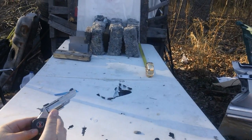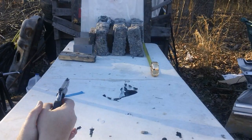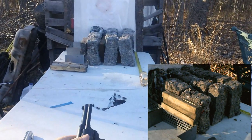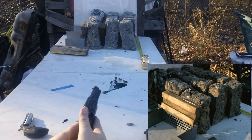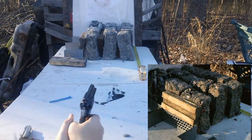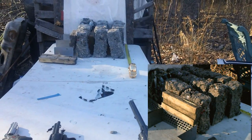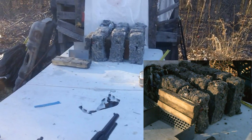Alright, here we go from the North American Arms Black Widow — two inch barrel — through the wet pack, let's see if we get penetration. Next, three inch barrel from a Heritage Arms Rough Rider. And now the Heritage Arms Rough Rider with a 6 inch barrel. Alright, let's go see what it did.